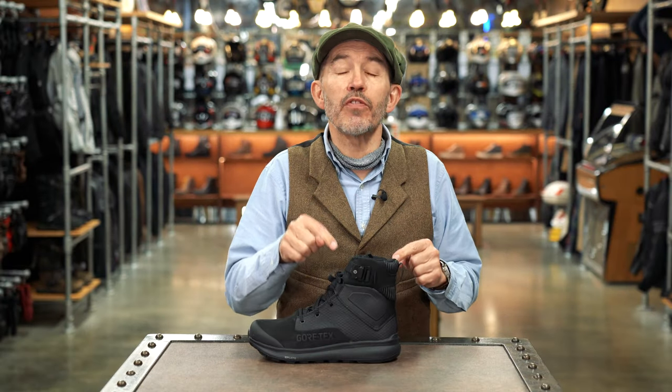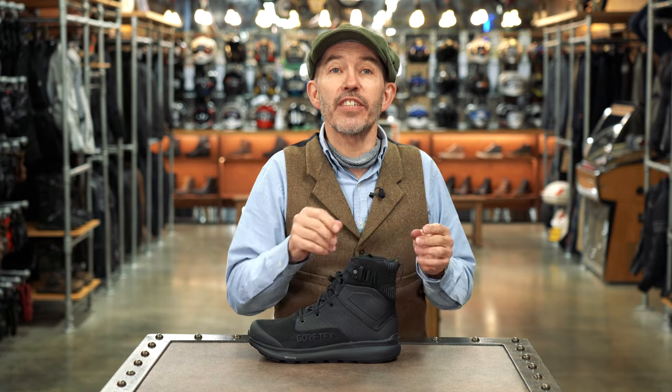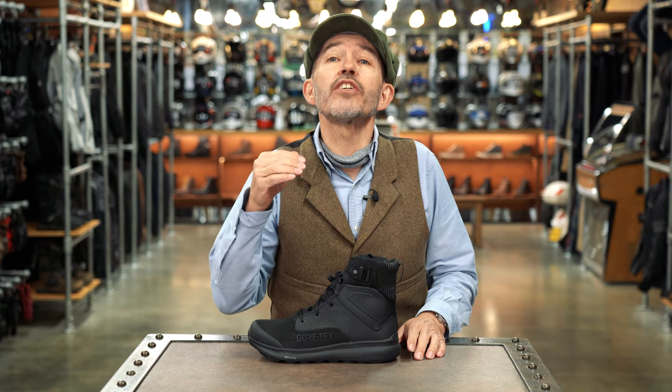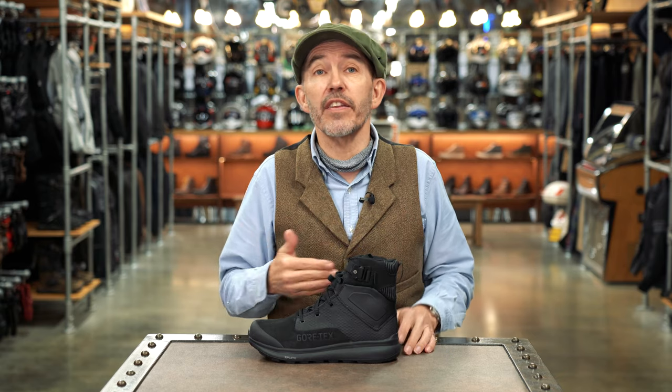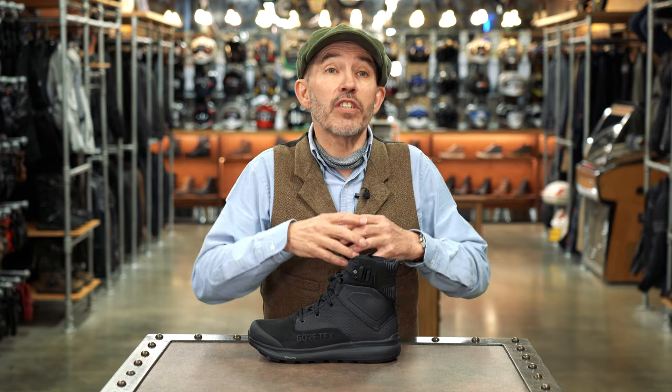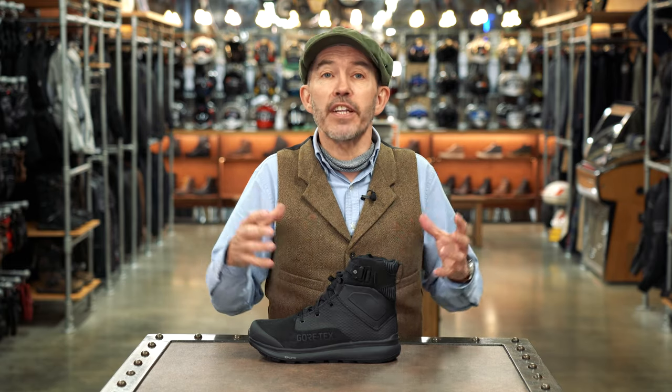This is the Submachine boot from the Italian boot brand TCX. It's got to be admitted that Submachine is a pretty aggressive name for a motorcycle boot, but this is a boot that unashamedly takes its inspiration from the kind of tactical boots worn by elite and special forces — guys like the SAS, SBS, Navy SEALs and so on. It's a boot that simply screams tough and rugged and military.